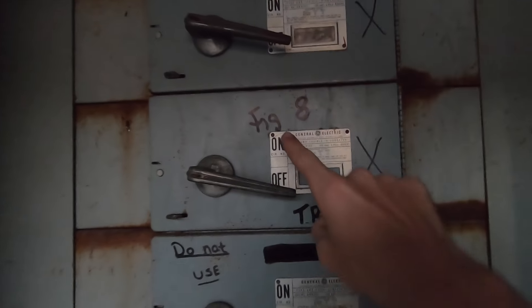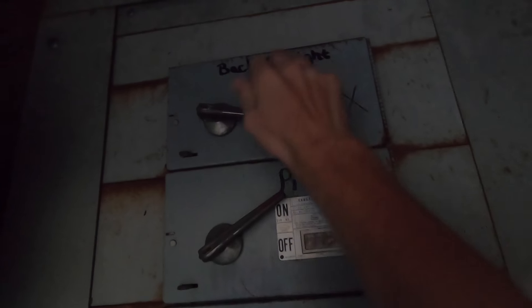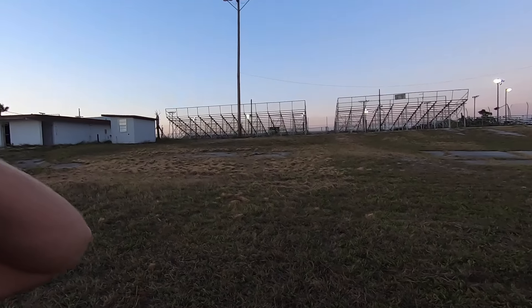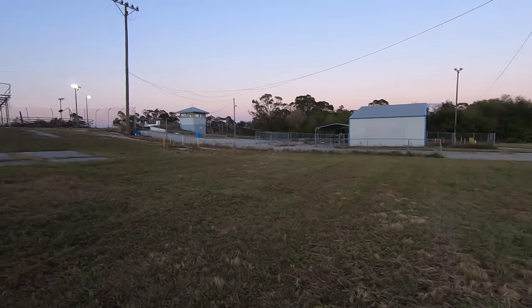All right, here we go. Figure eight. Pit. Back straight. I don't know why I got that feeling when I did that, dude - it's a feeling flipping those switches. So while all the track lights warm up, let's turn on the shop lights.